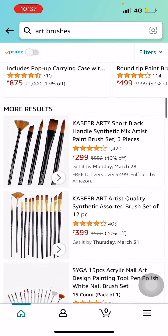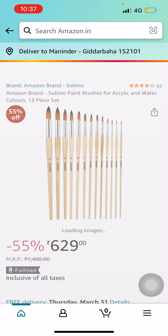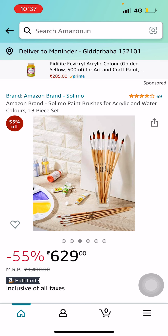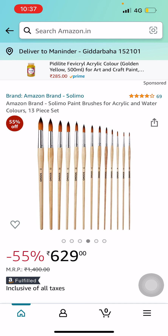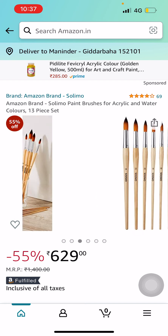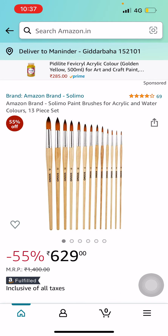If you want a good quality product, you can go for this one — Amazon brand Solimo. It seems like a really nice set of brushes with a wooden stick and better quality for painting.